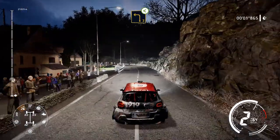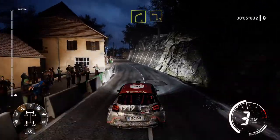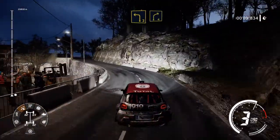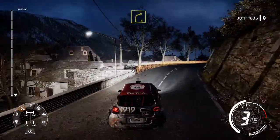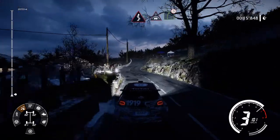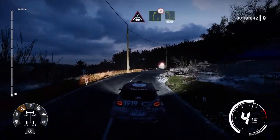30, left 3, open. Into right 4, into left 3, short. And right 4, into kinks. And crest, into right 5, tightens. Into left 5, 80.